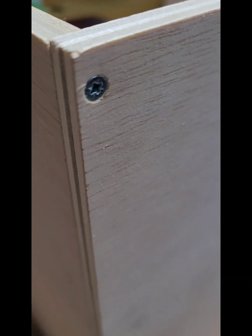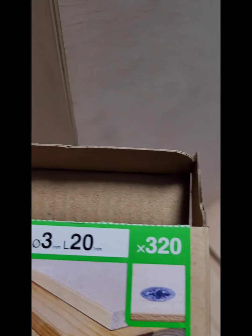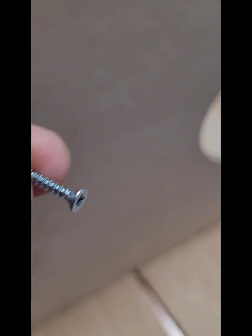Le estamos poniendo unos tornillitos al contrachapado. Le estamos poniendo estos tornillitos de 20 milímetros, de 3 milímetros de diámetro de grosor. Primero le hacemos aquí un agujerito con la broca y después le ponemos el tornillito. Aquí lo tenéis.